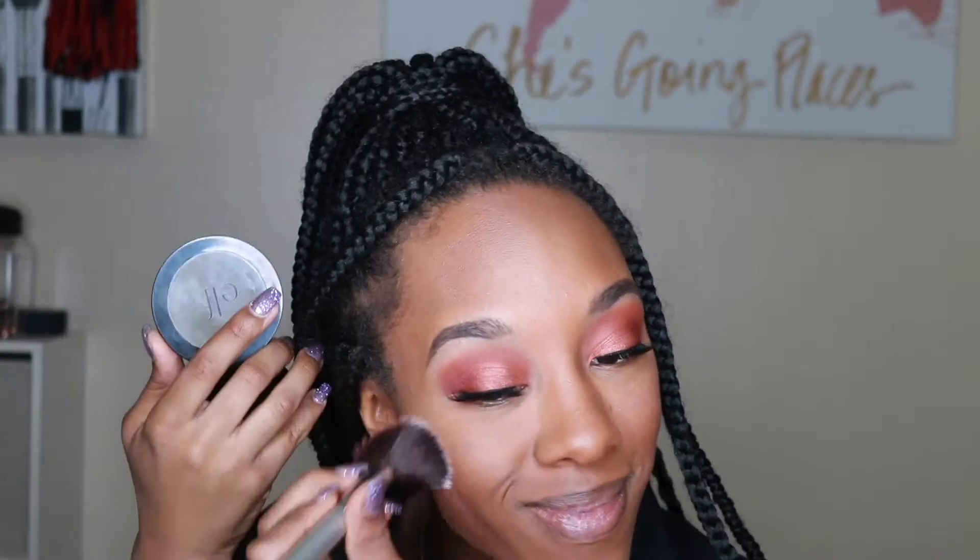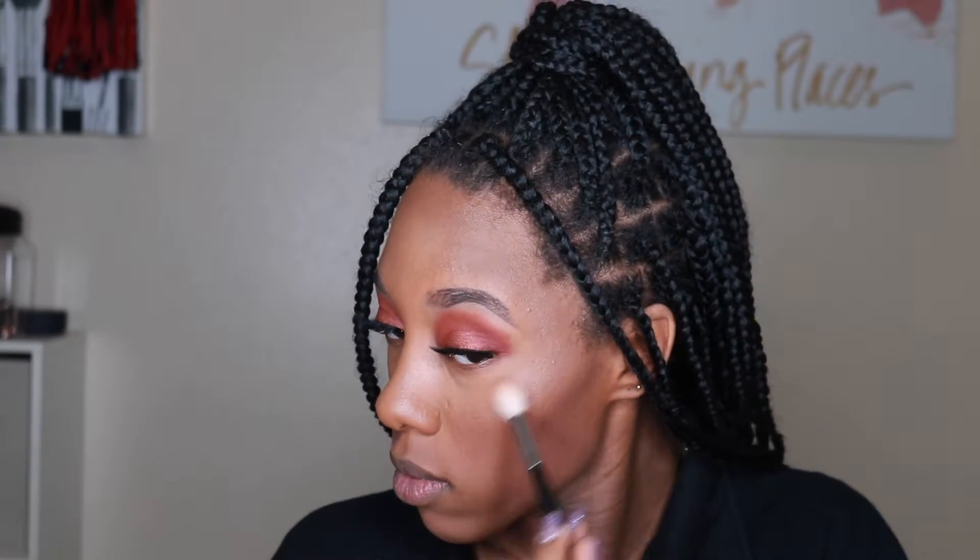For my blush, this is my Elf Blush in the shade So Rosy, and I'm using a blush brush — any will do — just adding some color to my cheeks. And then for my highlight, this is my Anastasia Beverly Hills Illuminator in the shade Peach Nectar. I'm taking that on a Morphe brush — I can't think of the name but I'll put it down below.